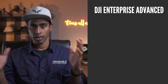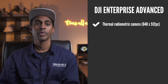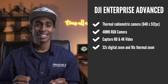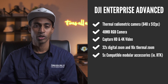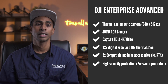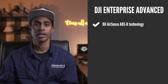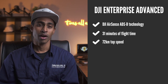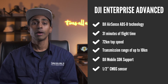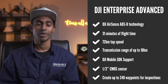Let's take a look at the specs at a higher level. We've got an HD thermal radiometric camera with 640 by 512 pixels, a 48 megapixel RGB camera, and we can capture HD and 4K video. There's a 32 times digital zoom and a 16 times thermal zoom. We have compatible modular accessories — five in total. There's high security password protection, 24 gigs of onboard storage, DJI AirSense or ADSB technology so you can see other aircraft in the air, 31 minutes of flight time, 72 kilometers per hour top speed, a transmission range of up to 10 kilometers, DJI mobile SDK support, a half-inch CMOS sensor, and we can create up to 240 waypoints to conduct automated inspections.